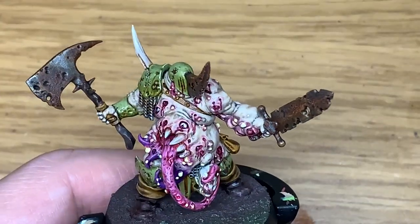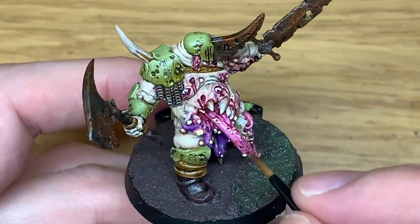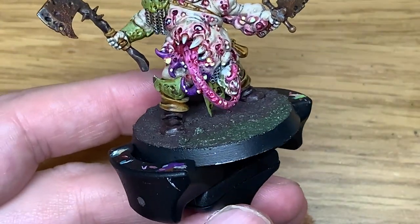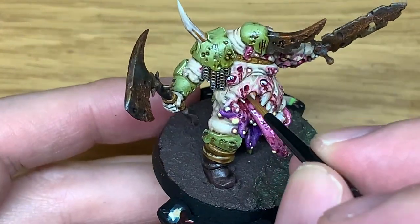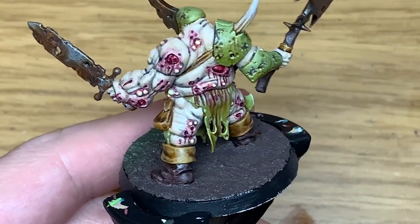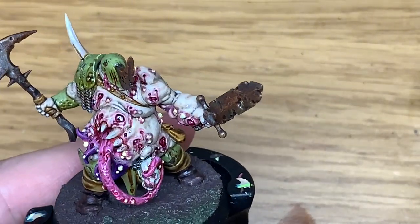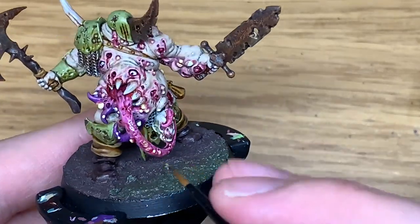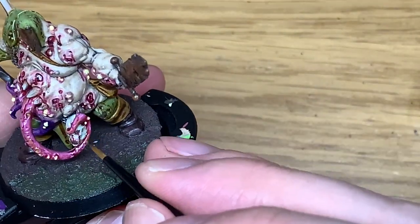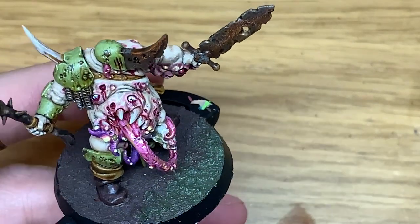I'm going to use some Citadel gloss varnish. At this point I have actually sprayed him with Halfords matte lacquer to protect the model. We're just using the gloss varnish on the tongue and the eyes and the open wounds too. The reason I do this is: if you spray it with the matte varnish first and then use the gloss just to go over the areas that you want shiny, that brings them out and makes them look a bit moist and sickly. Now I'm going to use some tiny spots of Nurgle's Rot - all I want to do with this is the little open wounds on the tongue. If you just fill in these little bits just enough to make the Nurgle's Rot visible, it looks like it's got a manky wound. You can also do little streaks of Nurgle's Rot running lengthways down the tongue and that just makes it look that little bit more revolting.